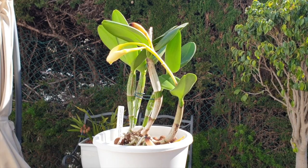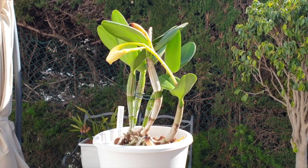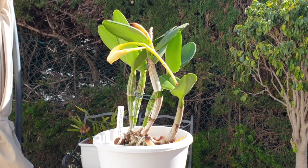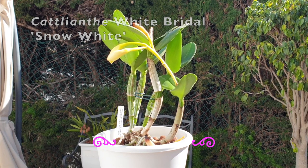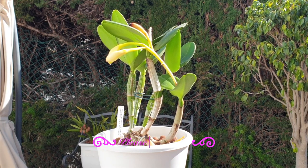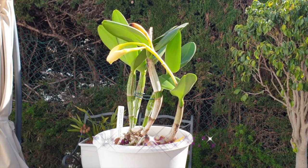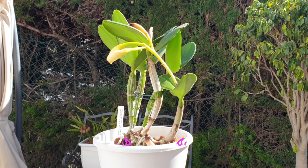Welcome back. Thank you very much for your interest in this video. We are going to be doing another analysis video with regards to bud blast, because every orchid is different. When my Catleanthe White Bridal Snow White pushed out a spike and buds, I made a video thinking this could be interesting to see, because many times we have to ask ourselves whether an orchid should bloom or if we have to conserve the energy of said orchid and not let her bloom.